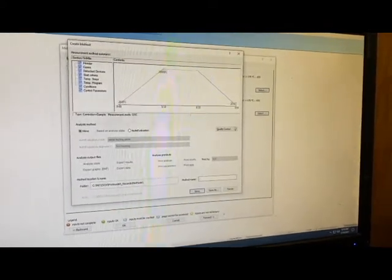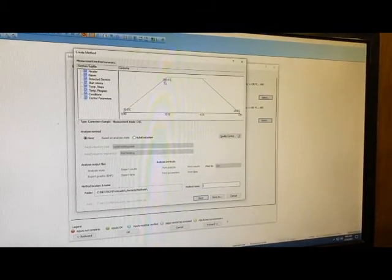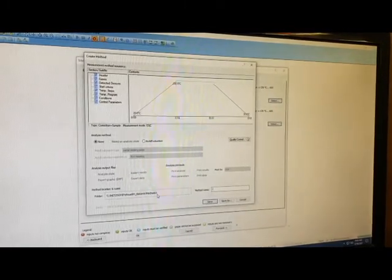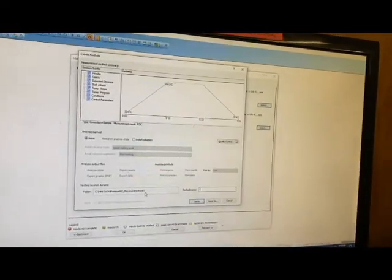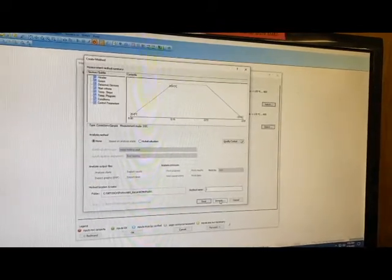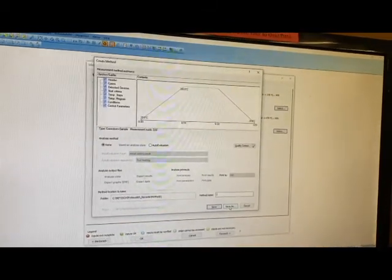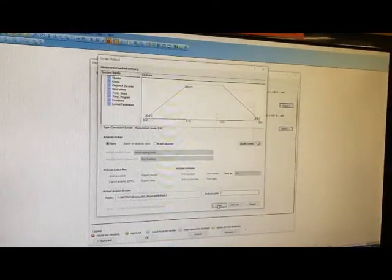It will give you a nice visual of what your temperature is going to do — heat up, hold, and then cool back down. It's going to save to the NETCH folder, which is a local folder on the computer, so that the software can keep track of whether you have an active calibration. Click Save, or Save As if you want to save a copy to your own folder — that can be helpful if you plan on modifying it later or want to export the parameters.